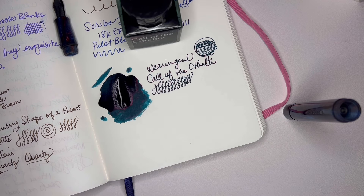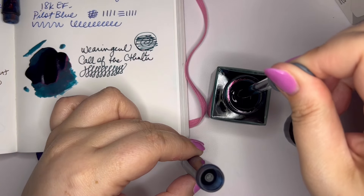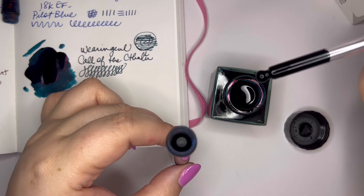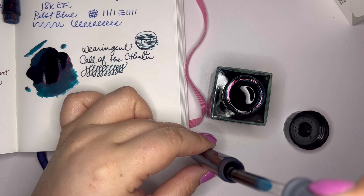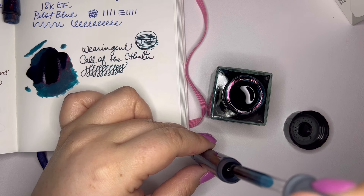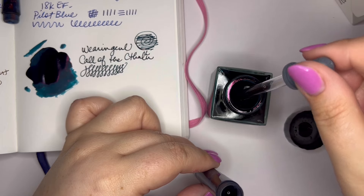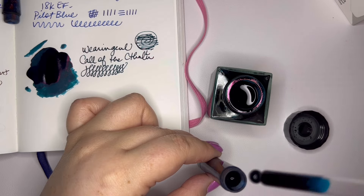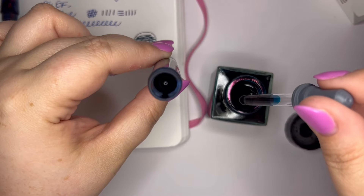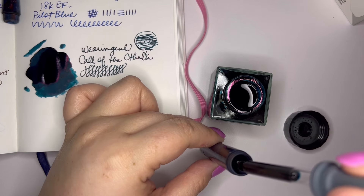I'm going to use the eyedropper that comes with the pen — just a little glass eyedropper. I am drawing ink up in my eyedropper and then literally dripping it into the barrel. I'm going to try not to get too much on the threads, especially not towards the top, because I don't want it to seep out. I've never had an issue with that with other Opus 88s I've had, but I just don't want to get too much on the threads that could be potentially messy when I open the pen.